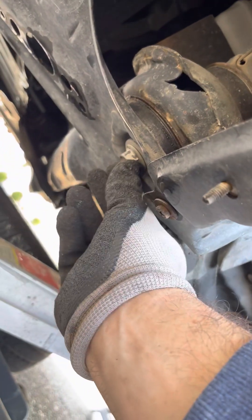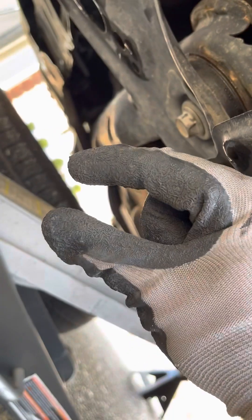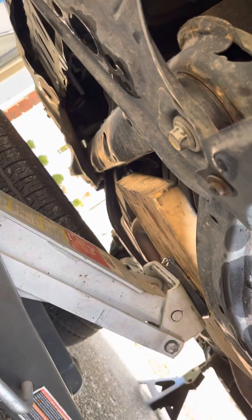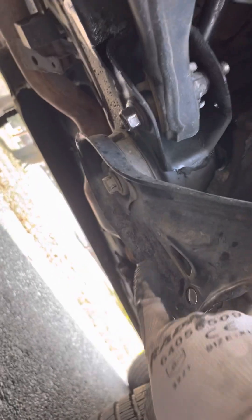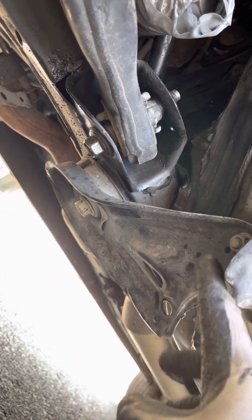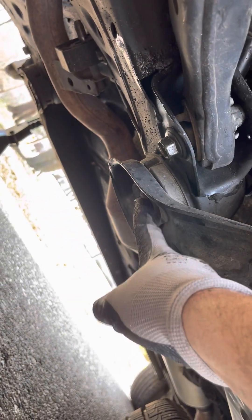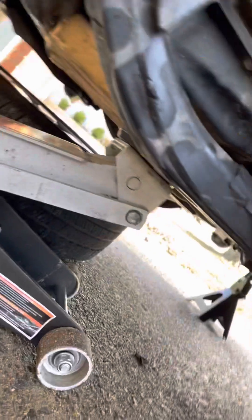First, just loosen this one up — don't take it all the way out, just loosen it about half an inch. You've got one right here too — this is a subframe bolt also. Then you can just remove the two bracket bolts. But leave these subframe bolts in; just drop them about half an inch. That's a safe amount — the subframe's not going to fall off.